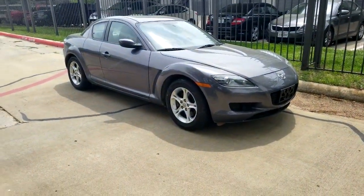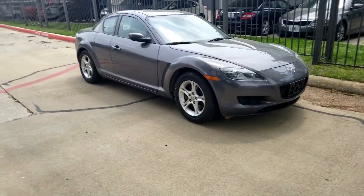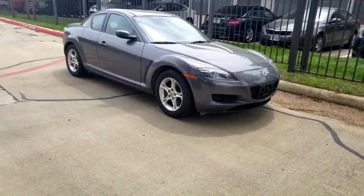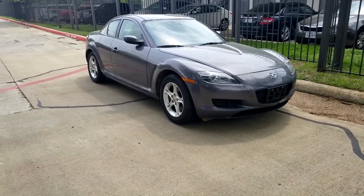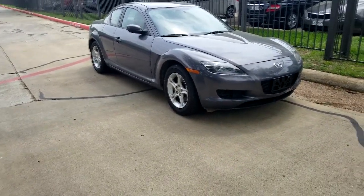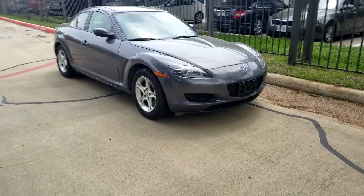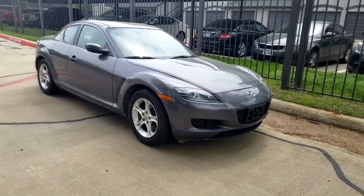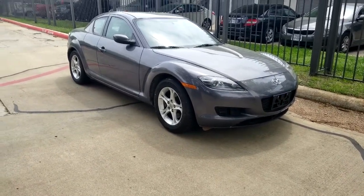Hey guys and welcome to Technology, this is your host Salman. Today I have a brand new walkaround video for you guys of this beautiful 2006 Mazda RX-8. I thought I would keep you guys entertained and show you around the car that I just bought recently. This is one of my childhood dream cars — I still remember racing these in video games back in the PlayStation 2 and PlayStation 3 era with Need for Speed. Finally getting hold of this car in reality is like a dream come true. It's an amazing vehicle, not one of the most reliable ones out there in terms of engines, but it is a really nice vehicle people love the shape of.